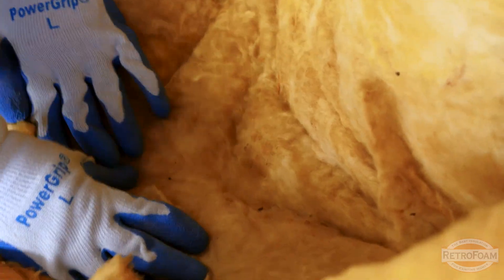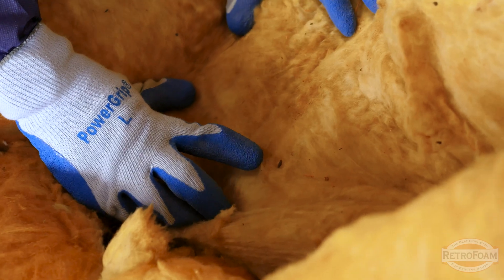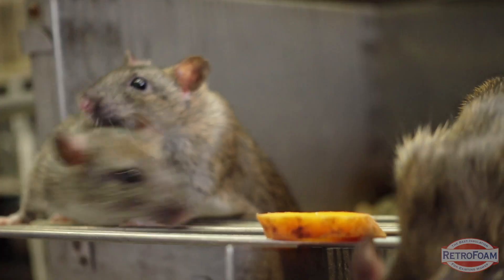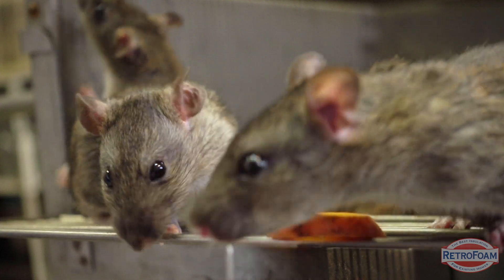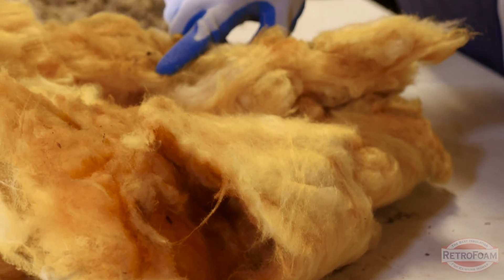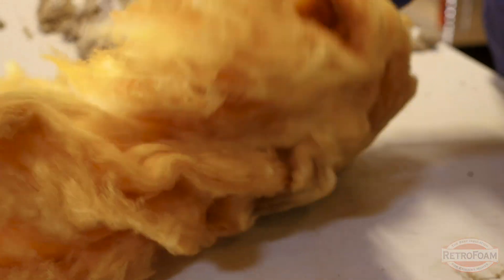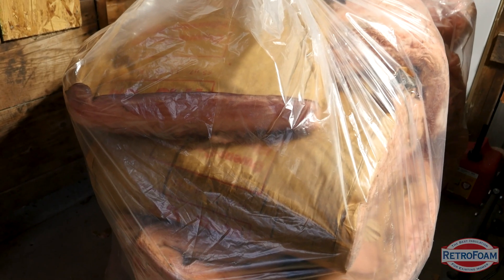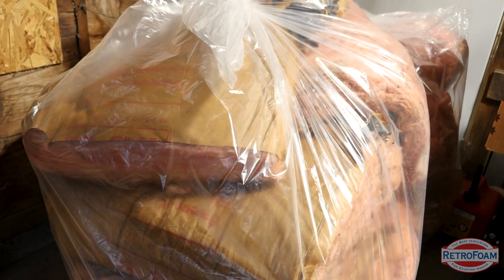There are lots of rodent droppings here that have embedded into the fiberglass, so if you want a healthy home that's something you need to keep in mind. If you have a rodent infestation that can lead to thousands of droppings in a short amount of time, turning your attic into a toxic mess. Once those pests are gone, that contaminated insulation has to be removed carefully to avoid exposure and also following CDC guidelines for cleanup.